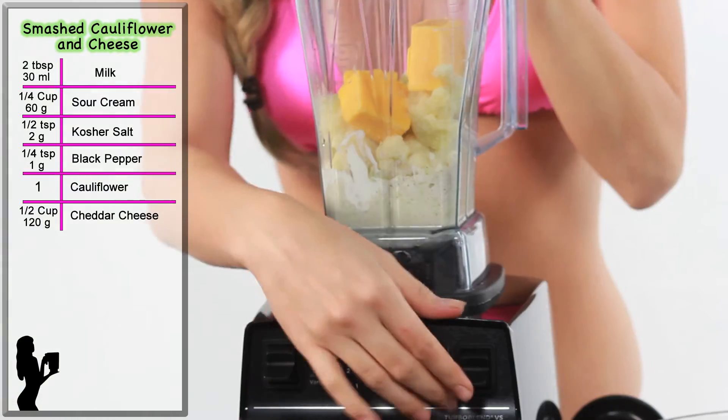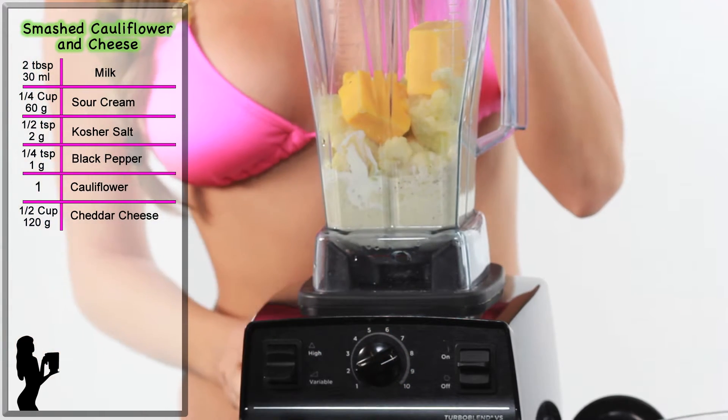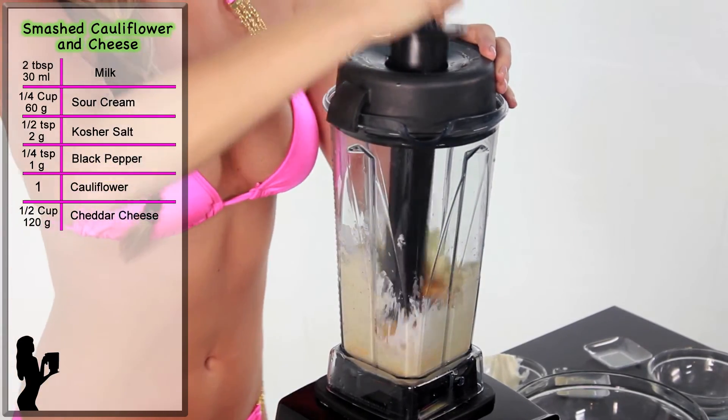With a Vitamix, start on speed one, turn the machine on and slowly increase to speed eight. Leave it on low. Use the tamper to push the ingredients into the blade for about 35 to 40 seconds.